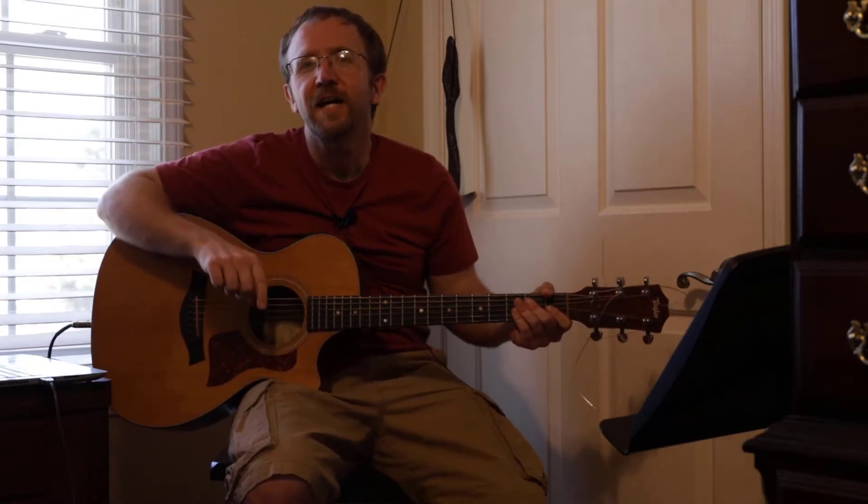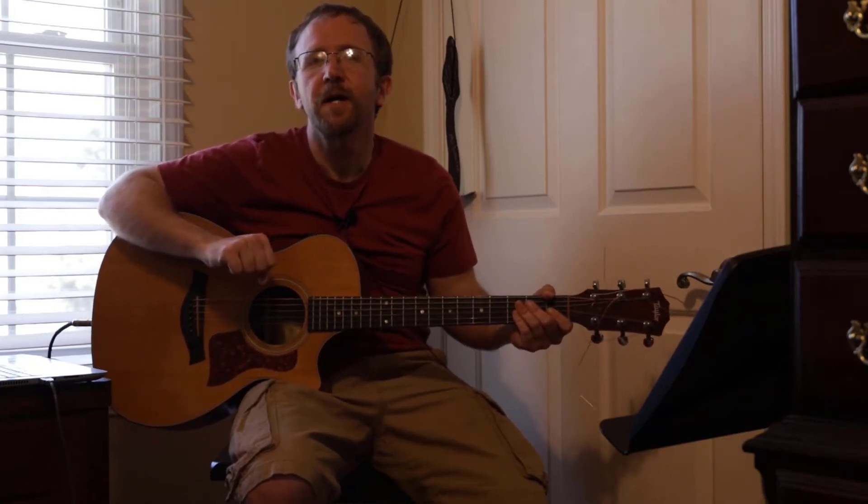Hey guys, welcome to Mitch's Music. Today I am going to do I Can Only Imagine by Mercy Me.